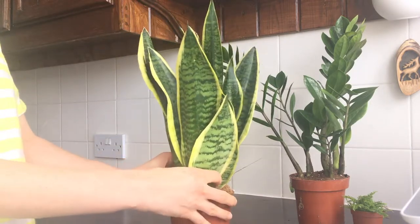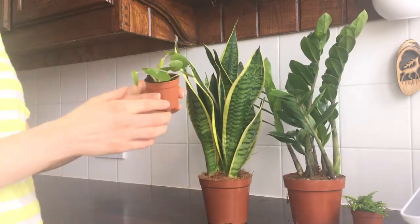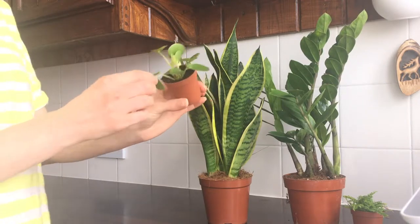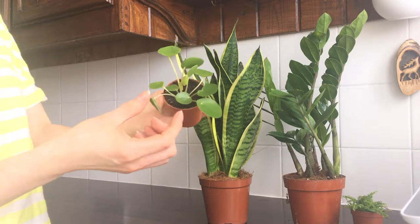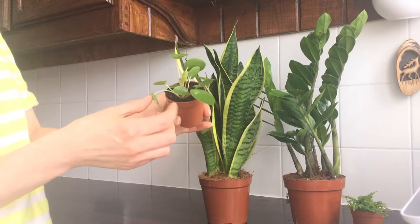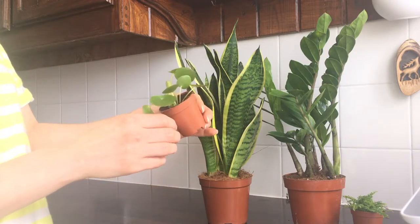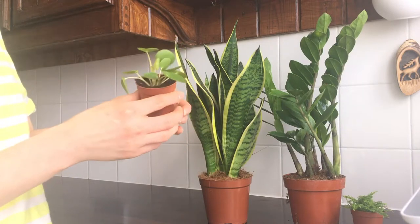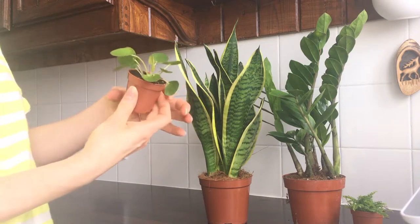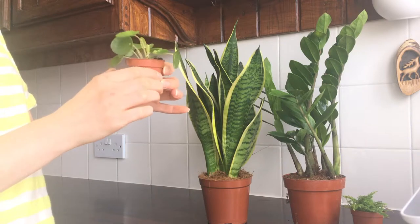My third plant is Pilea peperomioides, known as the Chinese money plant. The first time I saw this plant was at my mum's years ago — I thought it was an interesting-looking plant but wasn't overly excited by it. Well, I've changed my tune, as you can see — I bought it now! I think it's a unique, beautiful plant; the leaves are really nice with a nice shape to them.